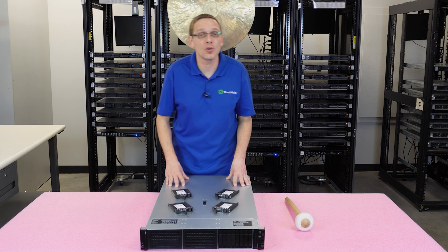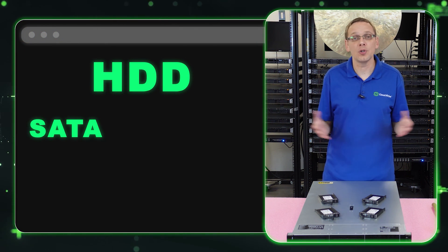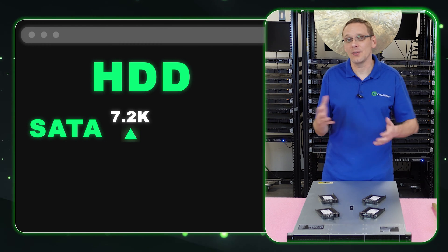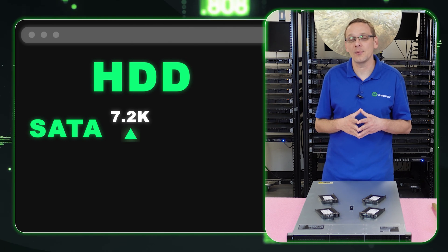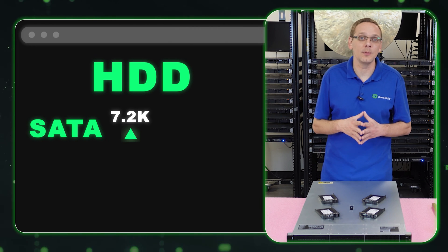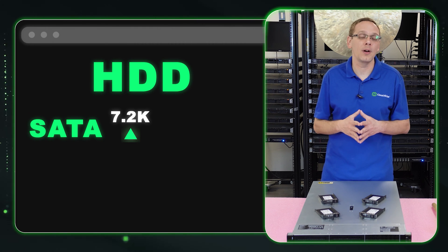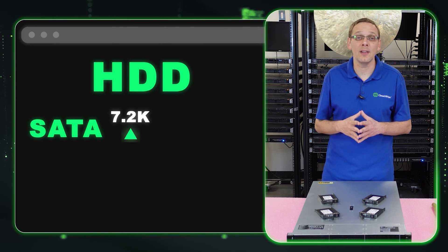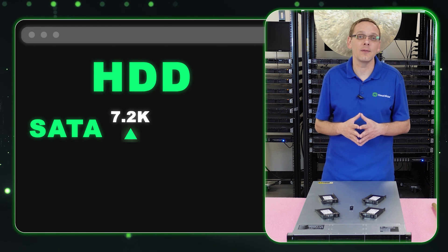On the hard drive side for SATA, your speeds are going to be 7.2k RPM — that's the primary dominant thing for SATA. Technically there are some older Velociraptor drives that might run up to 10k, and some 5.4k surveillance drives, but 7.2k is the dominant speed for SATA hard drives.